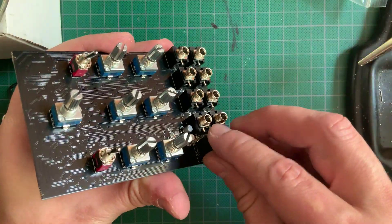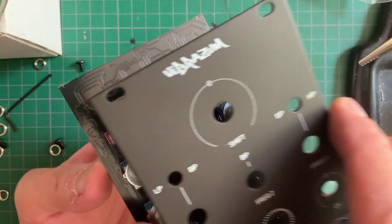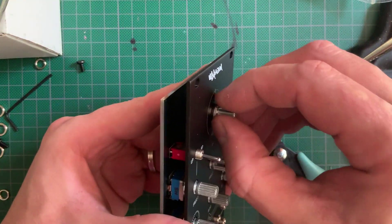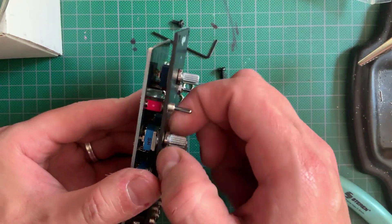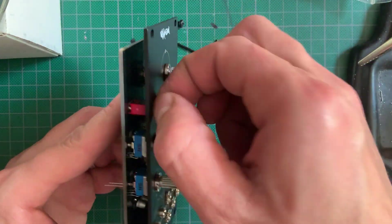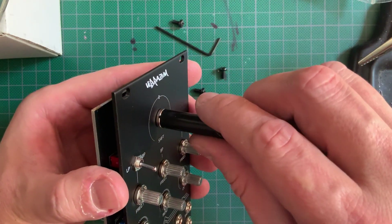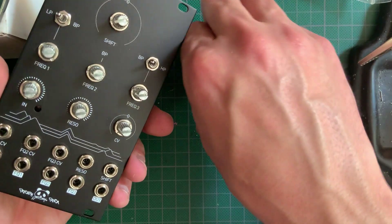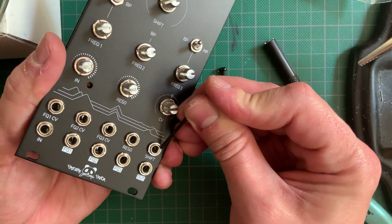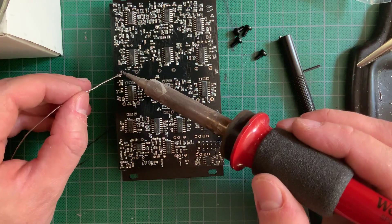It's also very important to place two washers over each pot before placing the panel, to adjust for the height difference between jacks and pots. Now fit the panel and tighten all of the nuts. The round banana nuts are a nice touch for the pots — good thing I had the befaco tool to tighten them. Now just turn it all around and solder everything up. Make sure you don't skip the switches, they're easy to overlook.